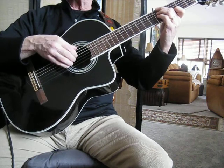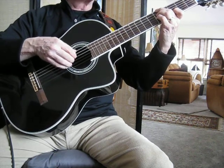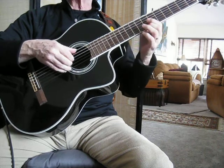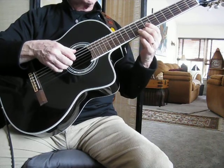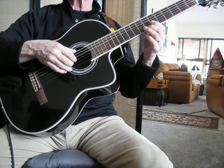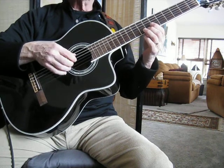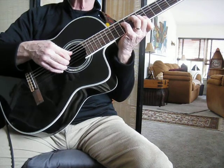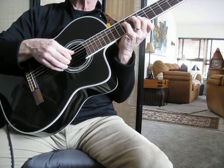And the last phrase. The melody note here is not a C, it's a B. And on a D7 chord, as we know, that's the 13th. So we're going to do a D13 flat 9.